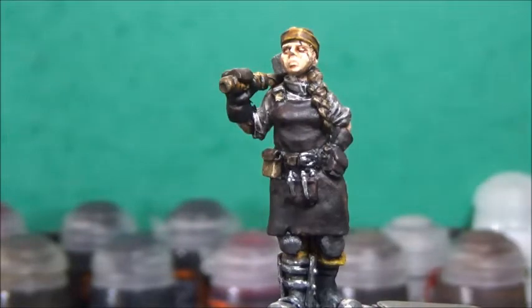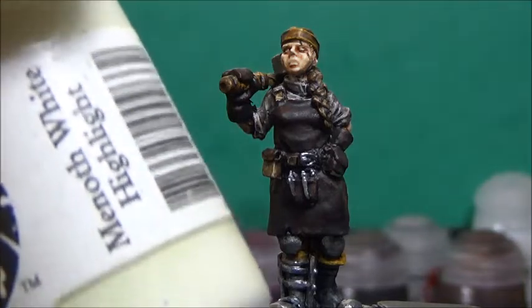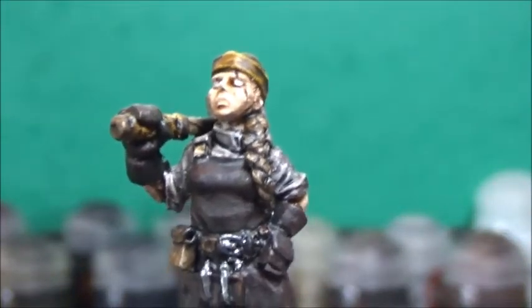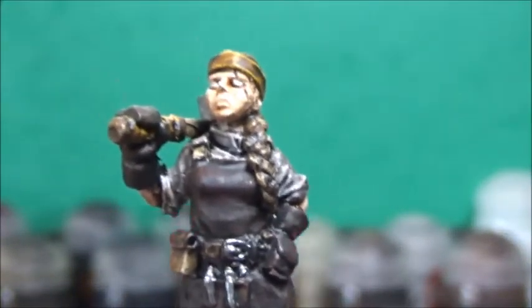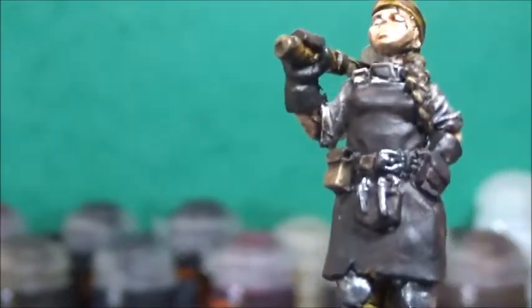While waiting for the metallics to completely dry, I'm just going to quickly pick out her eyes with a white highlight. And while I'm at it, I might as well take some Model Color Black from Vallejo and paint in the pupils.